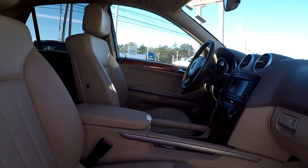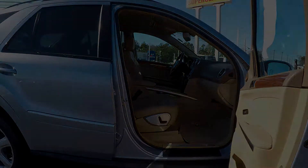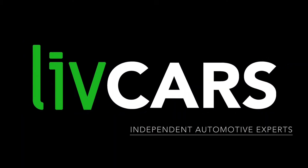As we're backing out, this is going to wrap up our walk around. Another independent walk around, brought to you by LiveCars.com.